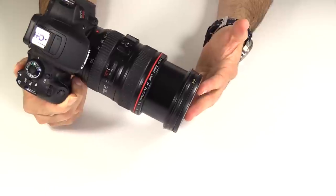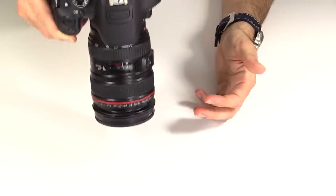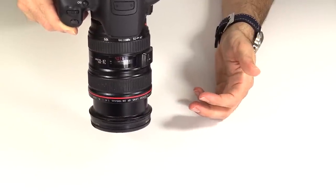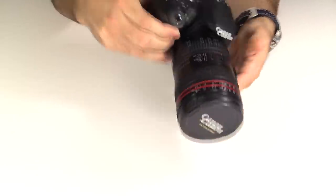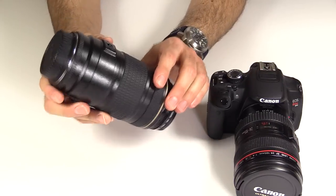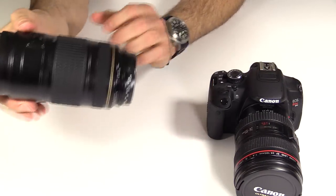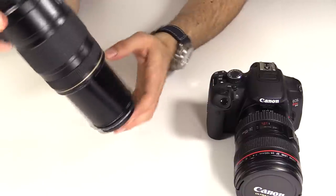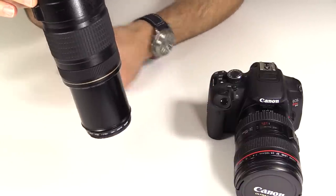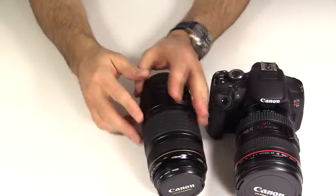For that reason, I a lot of times wouldn't use my Black Rapid strap because there was just no stopping it. I'm not even moving now and it's creeping out. Happens on my 24-105, even worse my 70-300. This one thankfully has a lock, but you unlock it, all you have to do is turn it upside down and that front element — there's no keeping that thing in. And that always annoyed the heck out of me on my lenses.